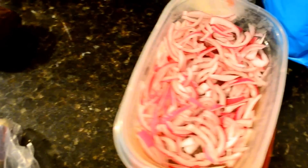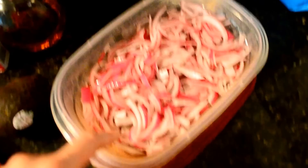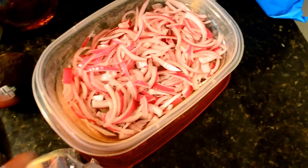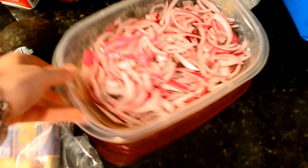I just thinly slice some red onion. This is so good — I did not think I was going to be a red onion person, but I am. So this is very very thinly sliced onion; I don't like huge chunks so I slice it as thinly as I can.